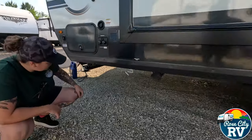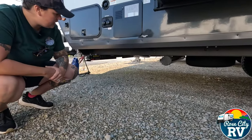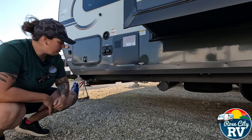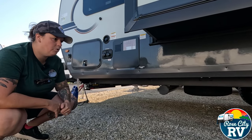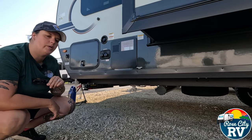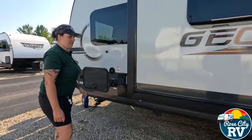Underneath here, we have our large freshwater drain — that's what the white valve is. It allows you to drain the freshwater tank extremely fast, compared to the old half-inch cap that you'd just remove and let drain the whole way home.